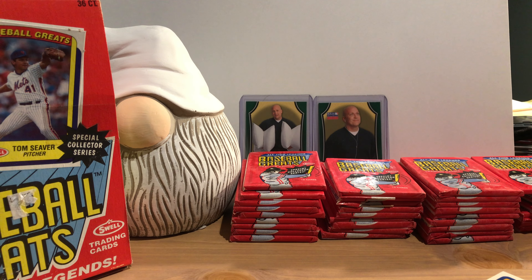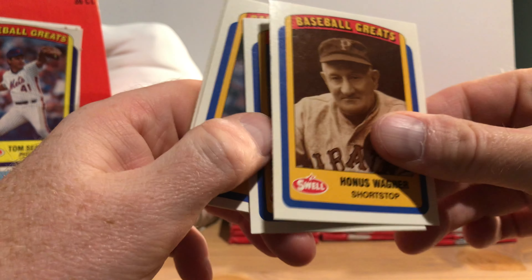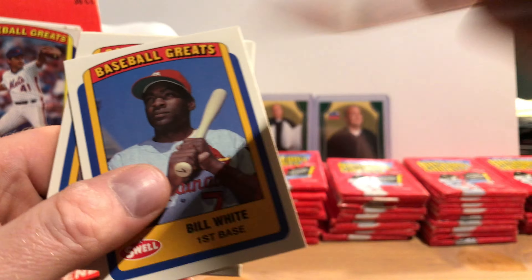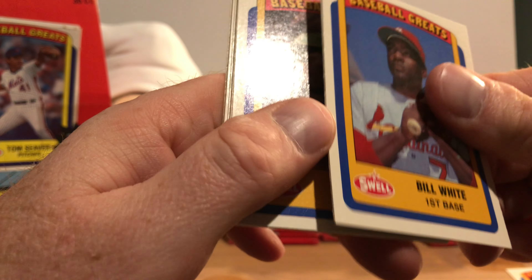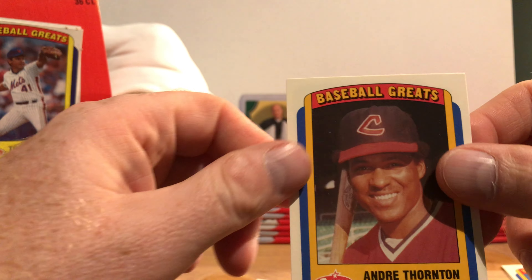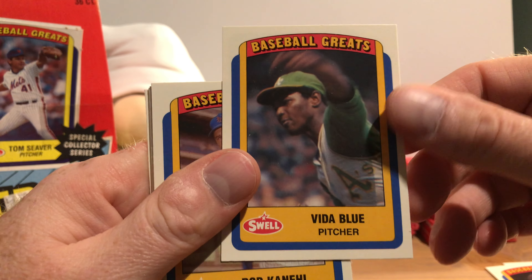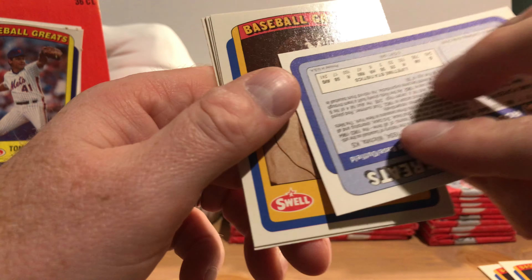Let's get digging into this. There's Honus Wagner — they stick together a little bit. Here's the Swell logo, and this is what the backs look like. Here's Bill White. This is going to take a while — they don't have a very smooth surface to slide on. There's Andre Thornton. Vita Blue back when he was with the A's. There's somebody I don't know — Rod Canal.